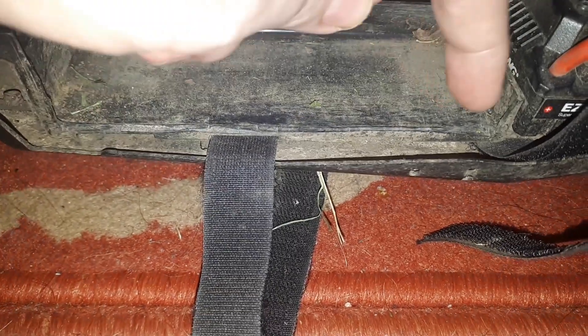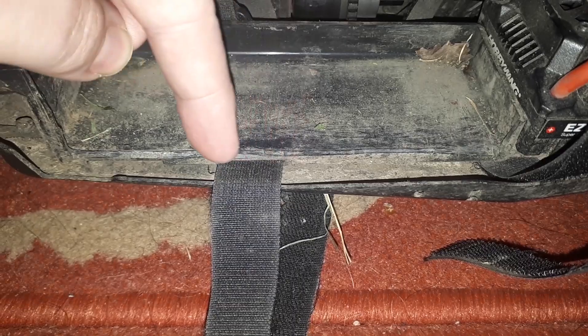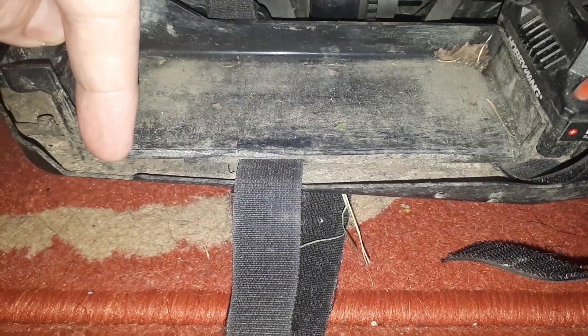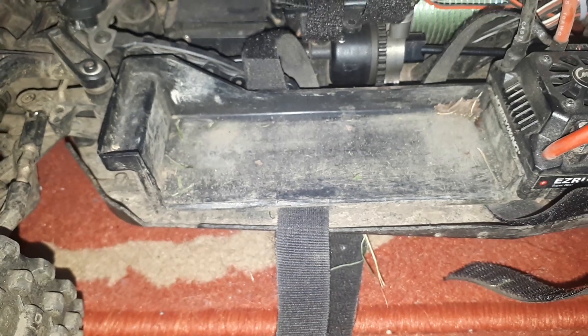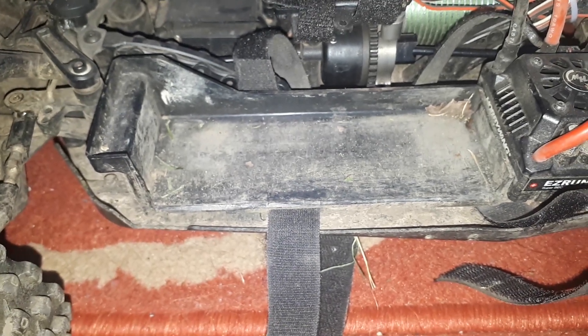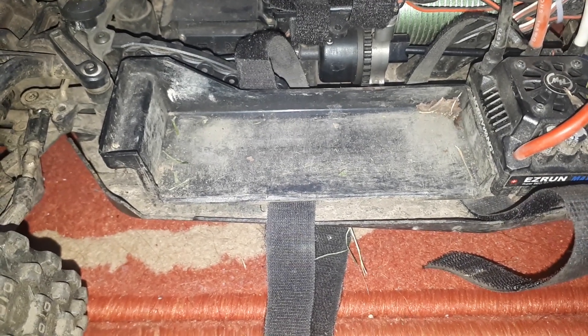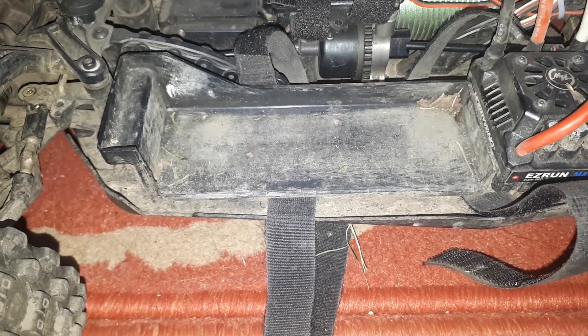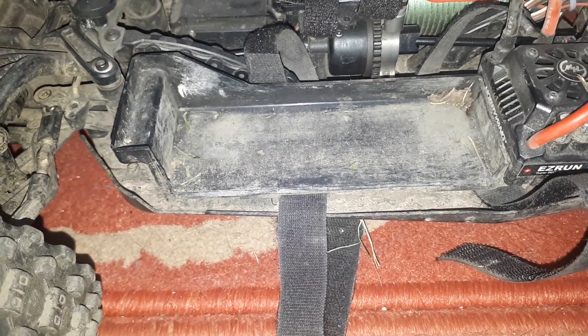Use a knife or sandpaper to shave off all this and make it really smooth. That is how to fit a 6s or two 3s LiPo batteries in a VS Buggy with the standard tray that comes with it. I'll see you in the next episode of RC Hamilton, bye!